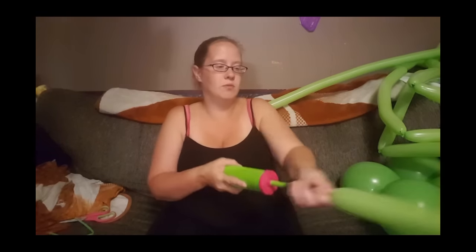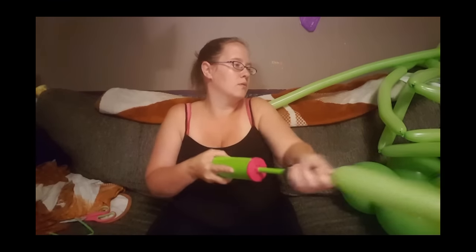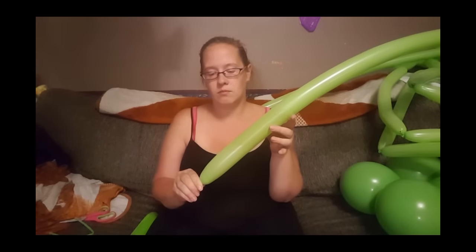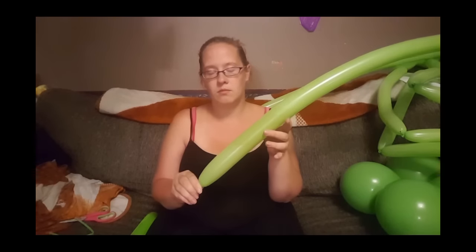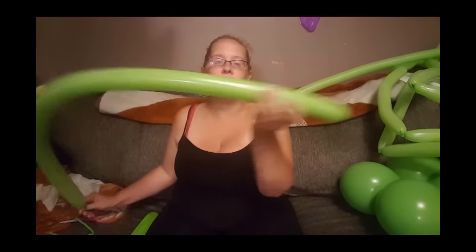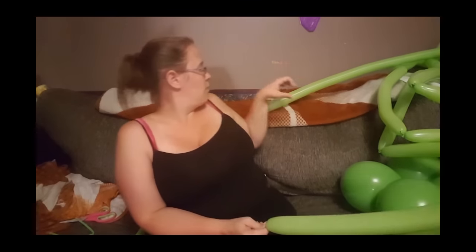Some of them take nine pumps, some take ten — it depends on the balloon. That one's just over nine. Now I'm going to let a decent amount of air out so that it softens it up but it's still fully inflated, and then I'm going to tie it to another one to make a duplet.